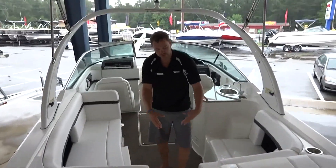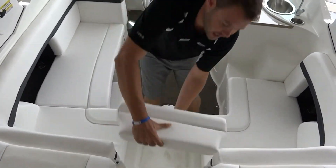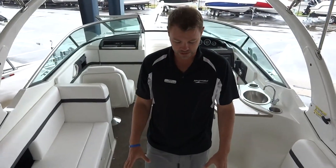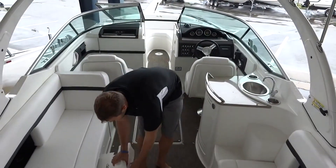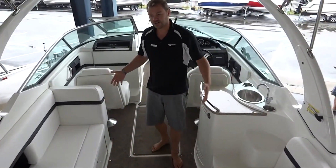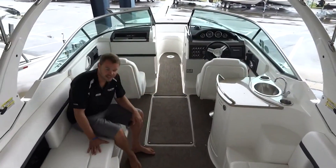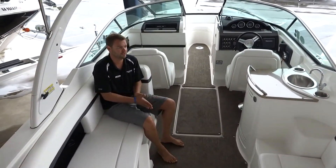Moving forward into the boat, we've got filler cushions that come with the boat that just slide in. So if you are looking for some extra space for seating, they just both pop in really quickly. This is a very large, deep boat. It can hold lots of people, and especially with young kids, it's very deep, so it's going to keep everybody inside nice and safely, especially in rough water.